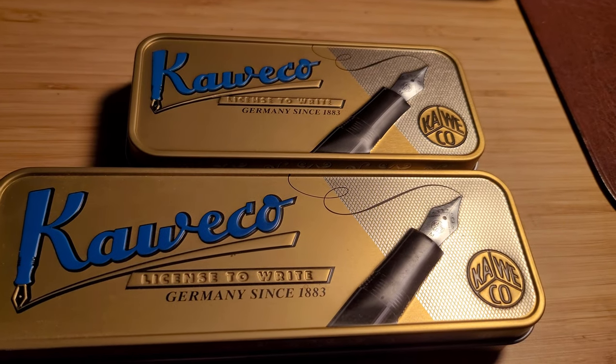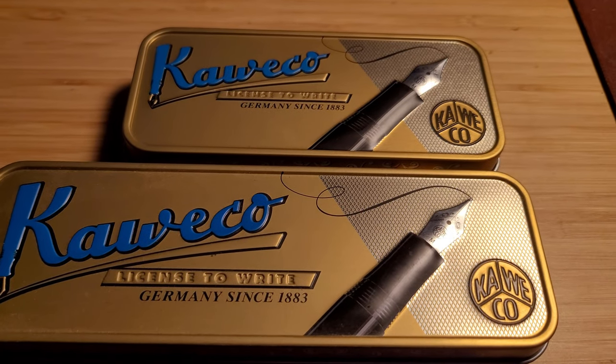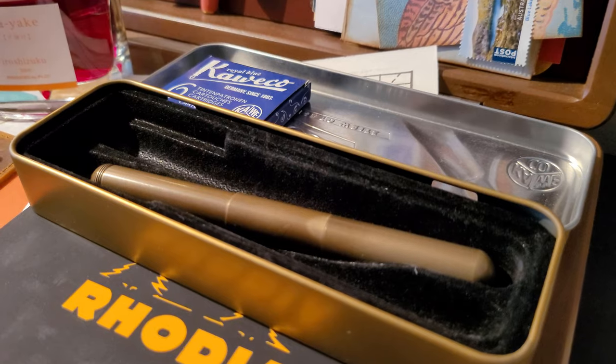I also like that you get this fancy tin with the pen. Here it is compared to the tin I got with my Kaweco Sport.